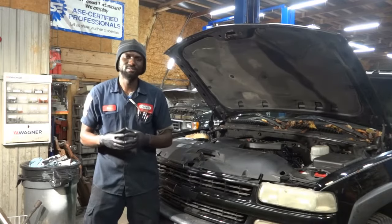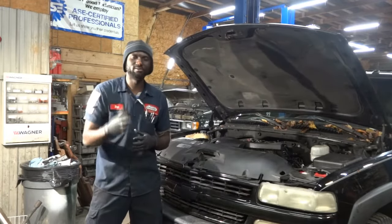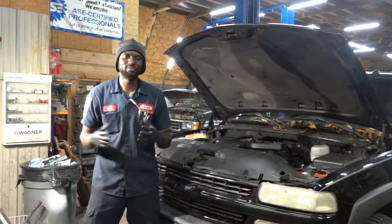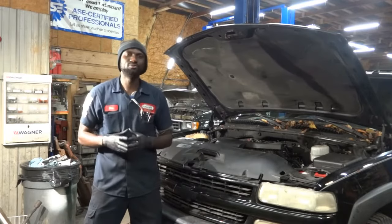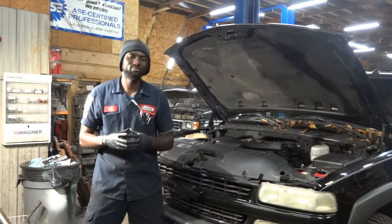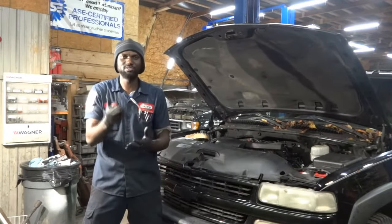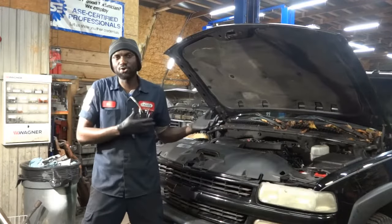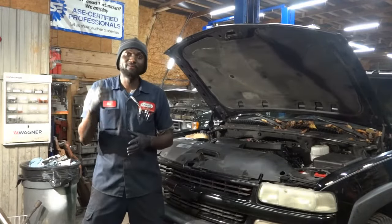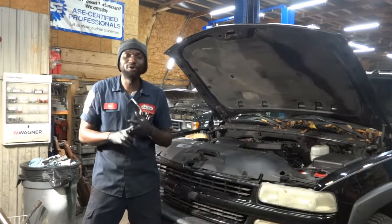The first thing we're going to do is connect the scan tool to the truck and scan it for trouble codes. Let's confirm that P0300 is present, and then we're going to see which way we're going to go to fix this. The other shop has replaced a couple parts on this truck. With the P0300 code, they did a tune-up — they replaced the spark plug wires, the spark plugs, and all eight ignition coils.